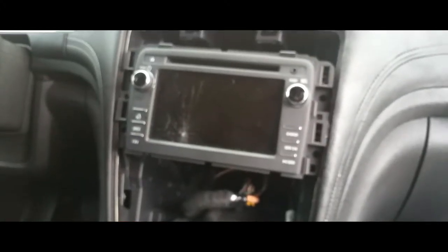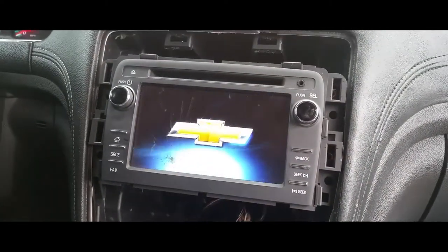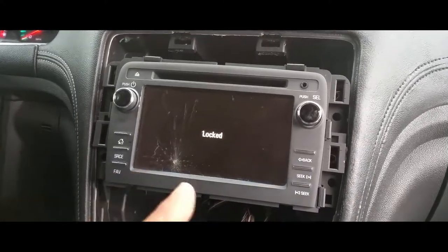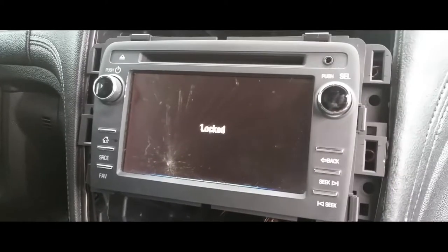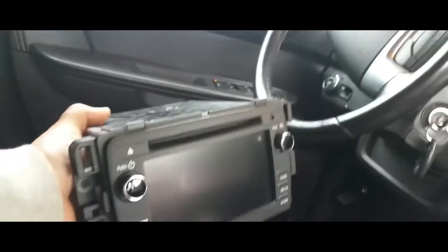I went ahead and connected the old head unit just to show you guys what I'm talking about. It's going to start up — locked. So now that I replaced that chip inside the new one, the old one is locked because it has the old chip, and the replacement chip from the original is now back on the working unit.